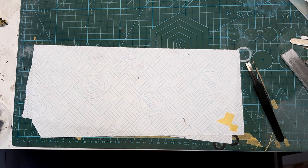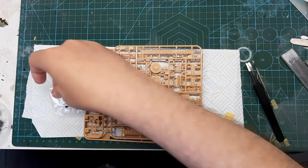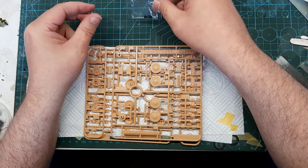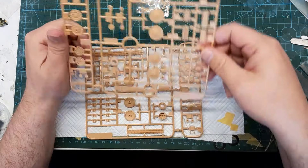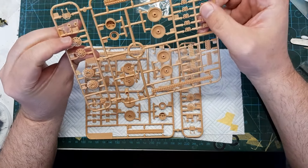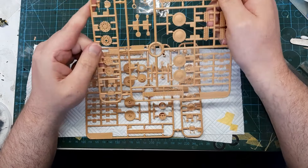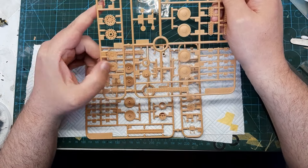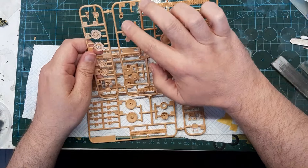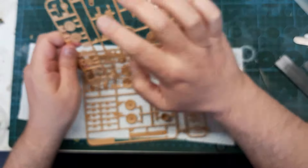And finally the A-sprue, again with more polycaps. This has the small polycaps and the individual link-length tracks. Relatively straightforward. The wheels are nicely moulded — the main road wheels, sprocket, drive sprocket and the return roller. A little Notek lamp, the periscopes, machine gun, and seat.